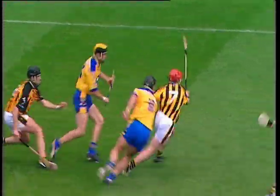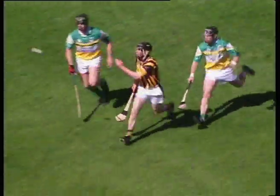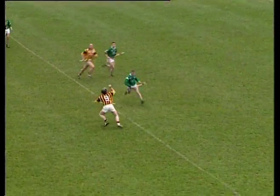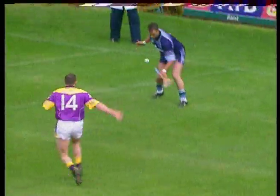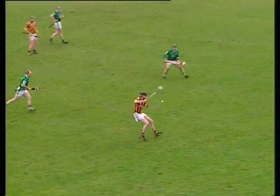A series of wides there that Brian Cody certainly won't be happy with. The hand pass is a hurling technique used to pass the sliotar over short distances by striking it with the palm and fingers of one hand. It is used when the player is unable to get into a position to strike the sliotar with the hurley, or to retain possession when under pressure from the opposition.